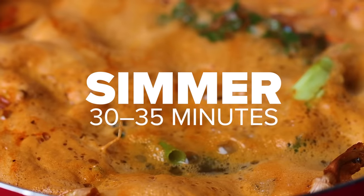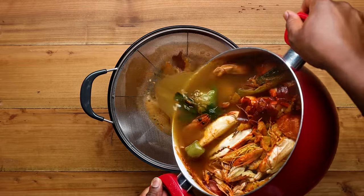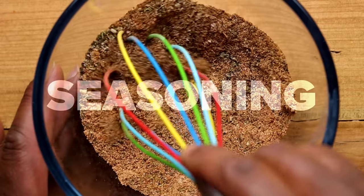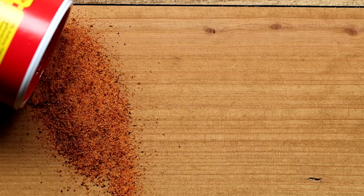Cover everything with water, bring it to a slight boil, then bring it down to a simmer for at least 30 to 35 minutes. Now we'll strain it and set it to the side. Making your own homemade stock isn't that hard, and I know you're smelling the difference. Next, we'll move on to our own seasoning — we're going to make our own Creole Cajun blend.